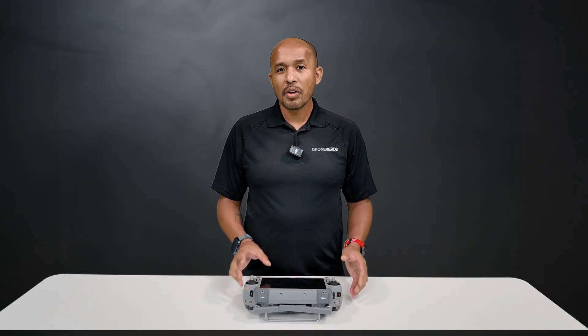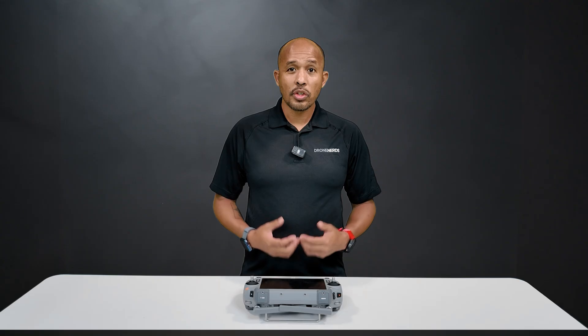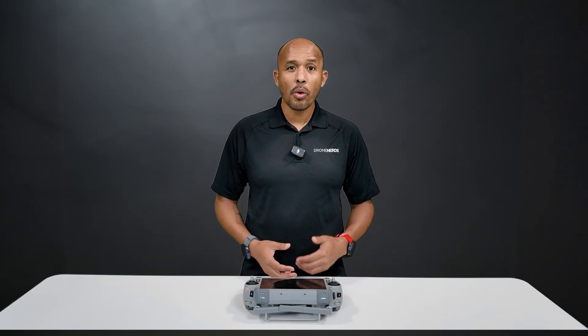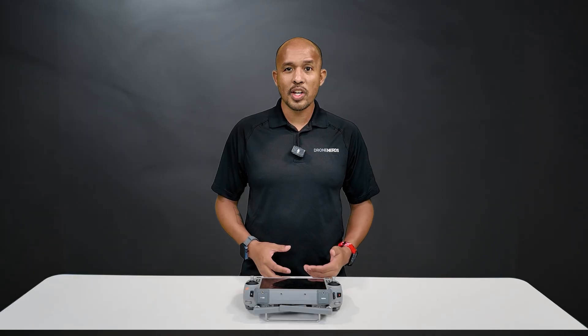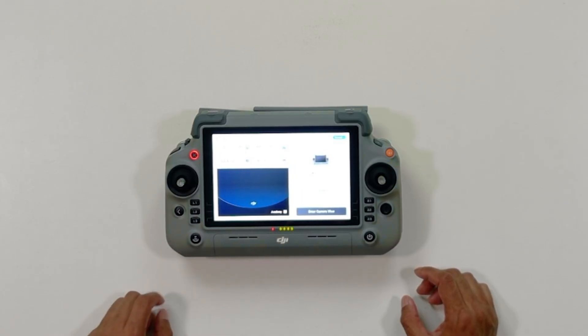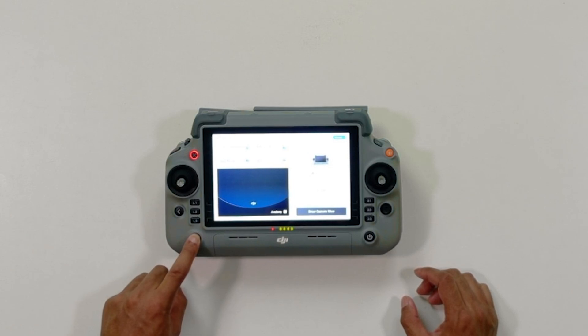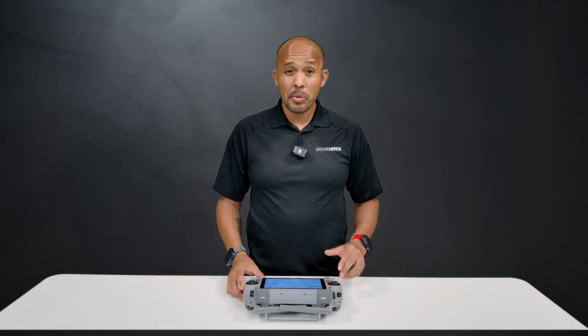We've already gone over a few of the 12 buttons you'll find on the front, but we also have this pause button right here. This will pause the aircraft in the air or during a flight mission, but it only works when you have GPS or vision systems available. And this one is the return to home button — just press it once and then press and hold, and you'll hear a sound. Just press it one more time to cancel.